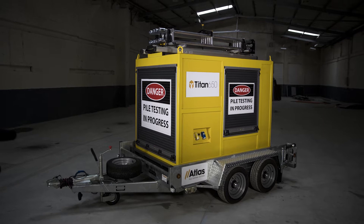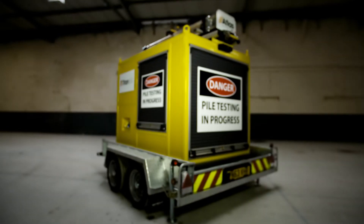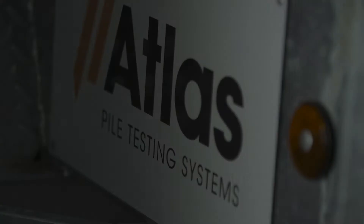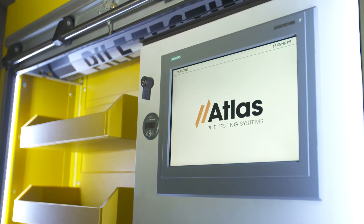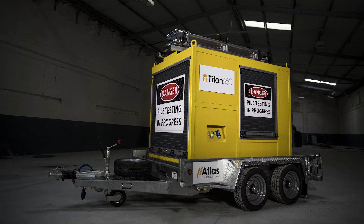The Titan 650 sets new standards for the pile testing industry. Fully compliant with the new third edition of the Institution of Civil Engineers specification for piling and embedded retaining walls, the Titan 650 brings the highest levels of performance and safety to the piling industry.